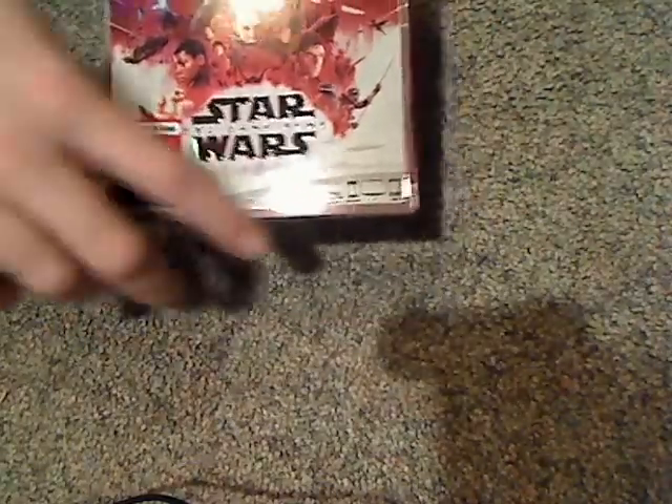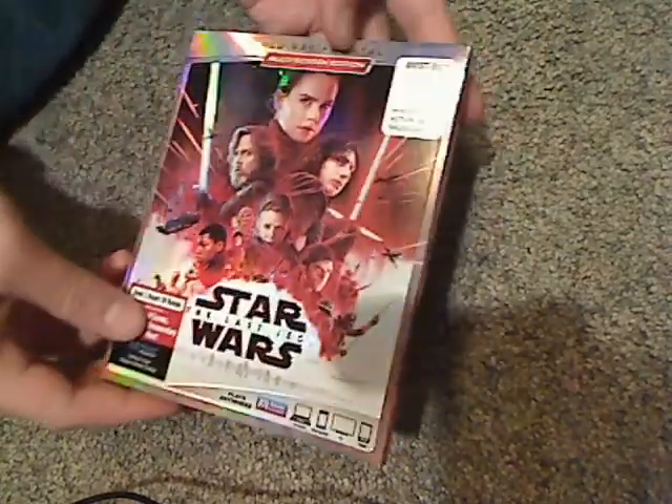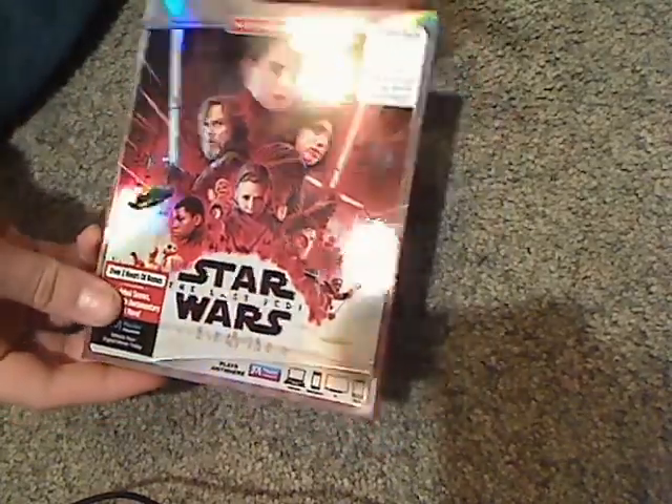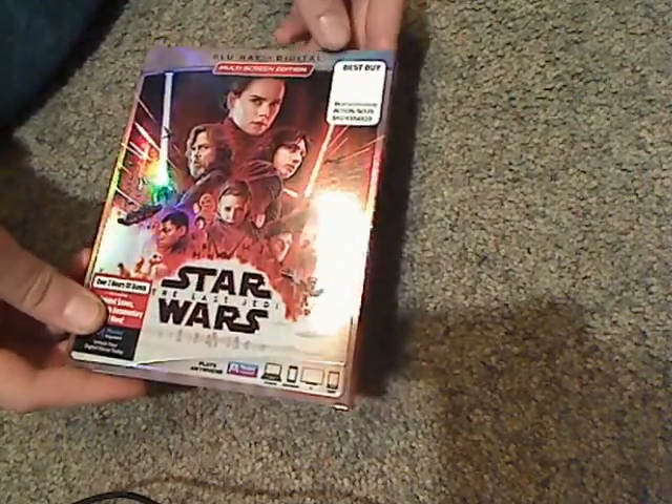So here's the front slip cover, with the same border as we've seen with a couple other recent Disney releases. You can see Blu-ray and digital HD, but also the first Star Wars released on 4K Ultra HD, if you're ever interested in that.